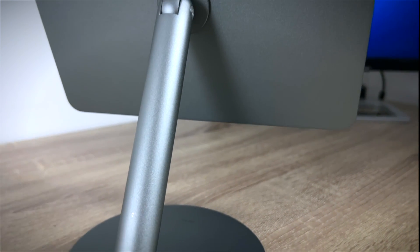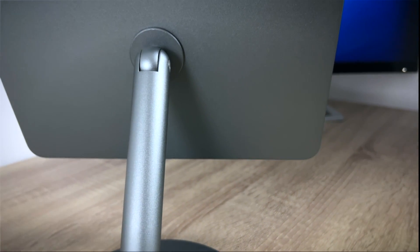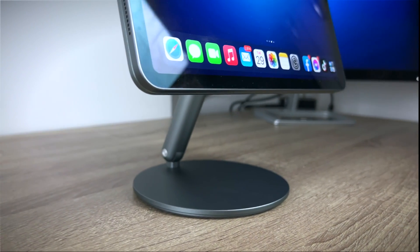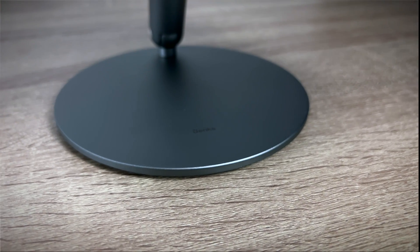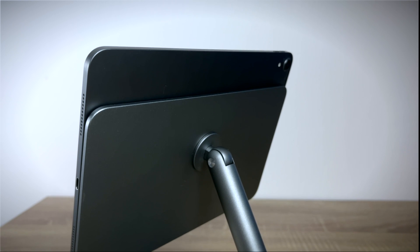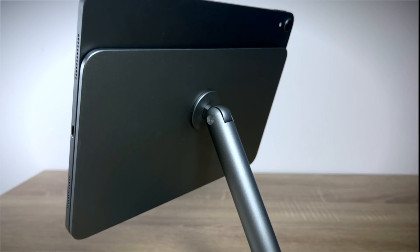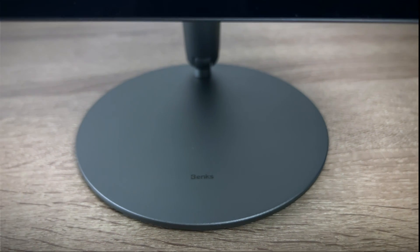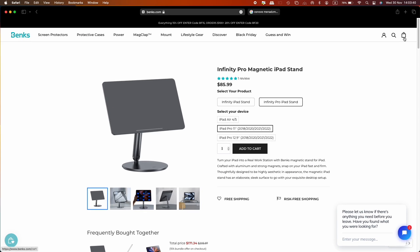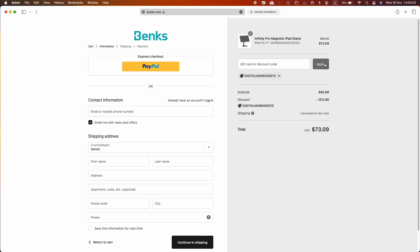The Infinity Pro magnetic iPad stand is available in two sizes. The version for the iPad Pro 12.9-inch models currently costs $95.99, while the version for the 11-inch iPad Pro and 10.9-inch iPad Air is available for $85.99. Use code DIGITALMARKINGS15 to get 15% off that price.